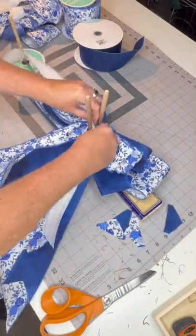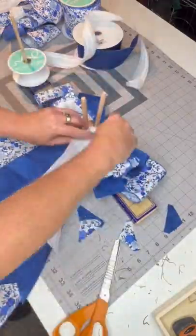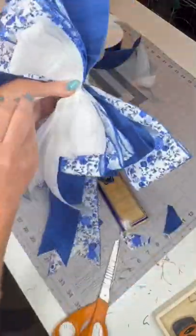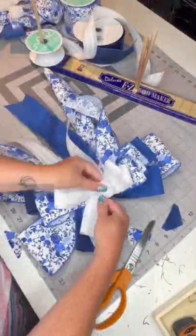The one and a half inch ribbon is a 12 inch tail that comes out to four inches. Then I make a nice little loop in the center, attach it all with a zip tie and a chenille stem, and then I fluff the bow.